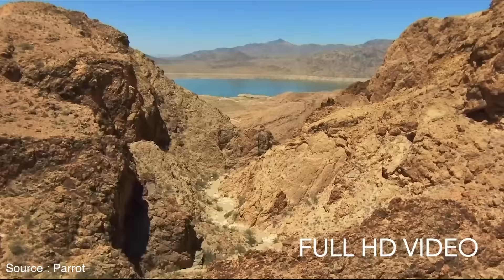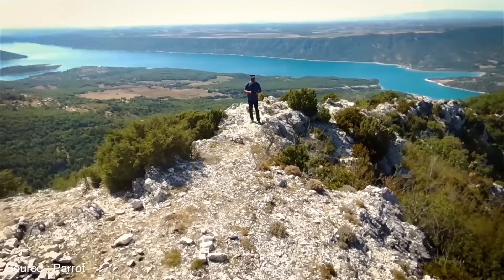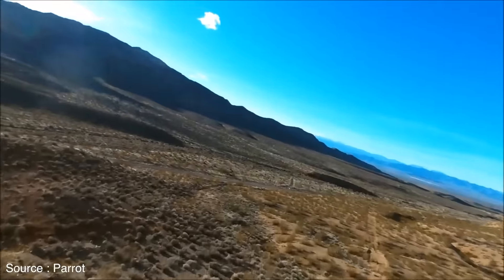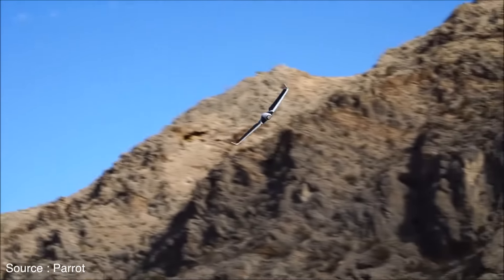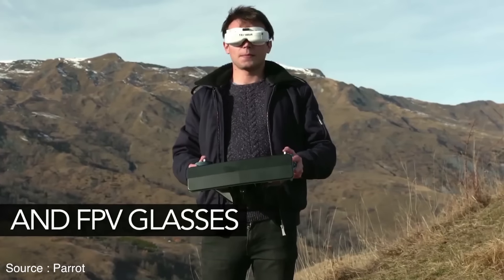The first-person view headset provides a good picture, and Parrot said that the latency is about 250ms, which would seemingly depend on how much wireless interference you encounter while flying. There is no obstacle avoidance system either, so if it's headed straight for a wall or a tree, you're on your own — if you don't pull up in time or change direction, you'll crash. Landing can be done automatically with a button press, or you can manually land it, with pressure sensors underneath helping to bring it in smoothly.